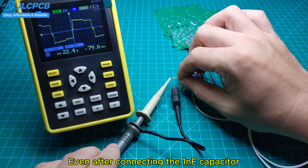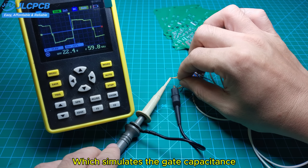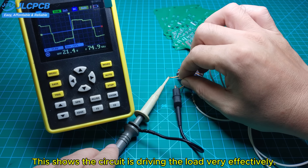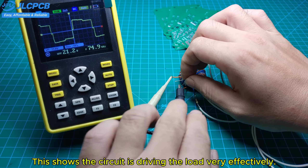Even after connecting the 1nF capacitor, which simulates the gate capacitance, the output waveform stays almost the same. This shows the circuit is driving the load very effectively.